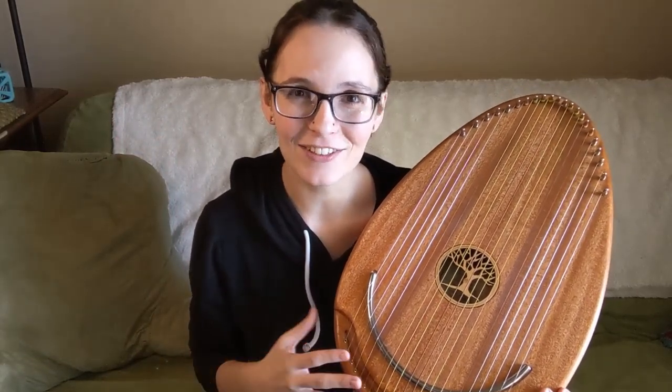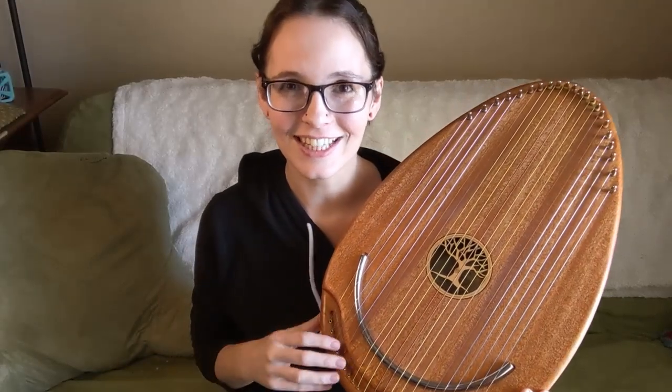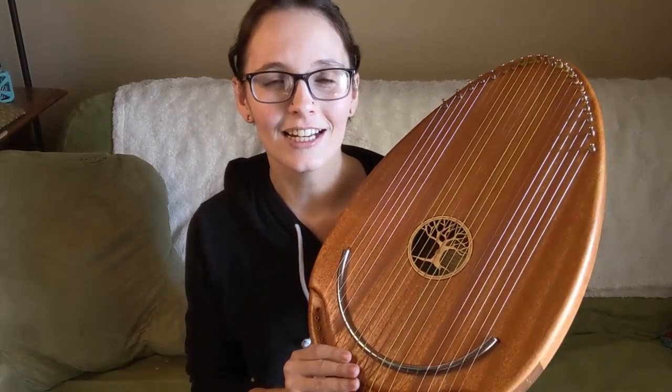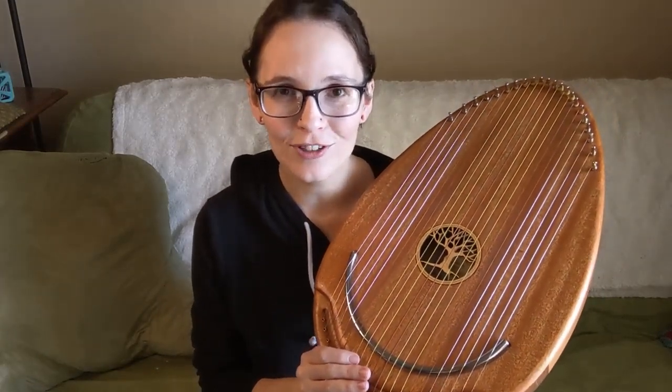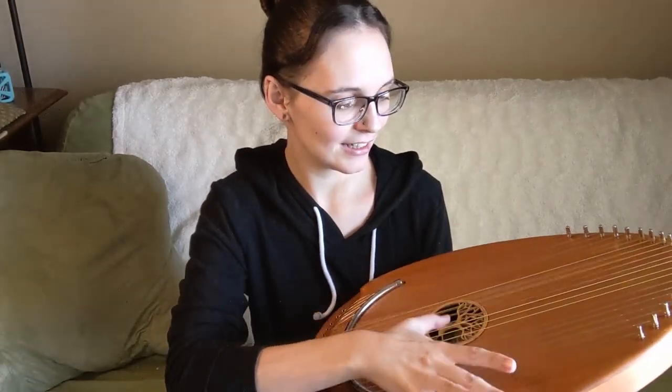It's a gorgeous instrument just to play even if you have no idea what you're doing. One of the other reasons that it works so well as a therapy instrument is that it has such a beautiful sustain. I could play this and you can hear it's still reverberating.